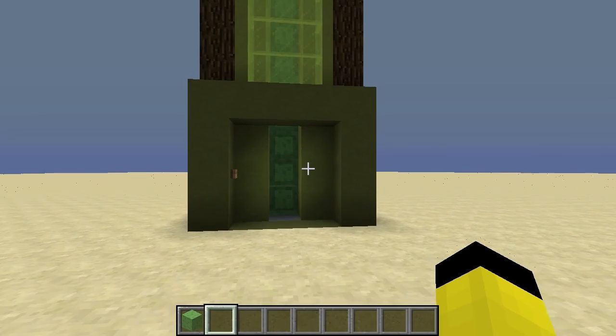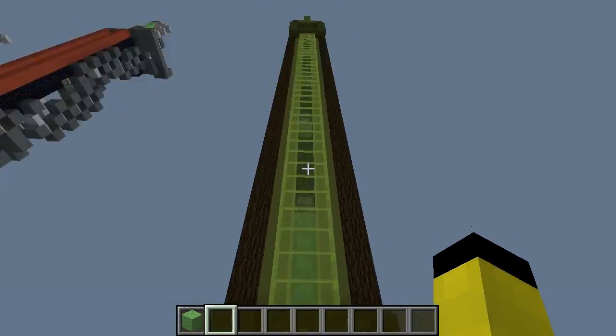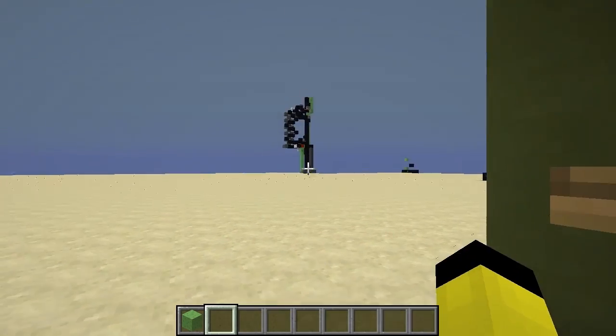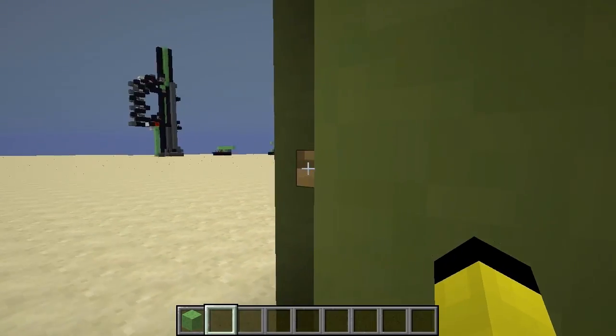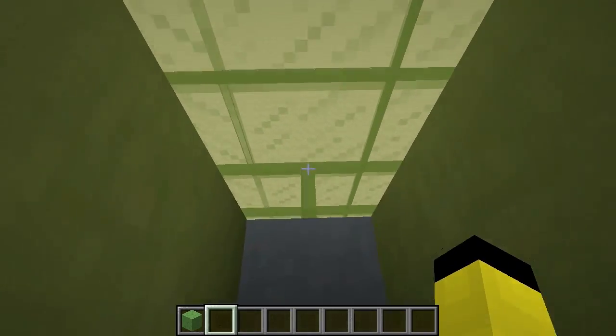SlimeBlock Elevator Version 2. G'day guys, Molsey here. This is my SlimeBlock Elevator Version 2, based on the concept I posted the other day — that guy over there. Let's have a look; we'll push the button and we get sent up quite fast.